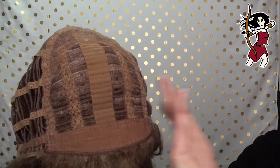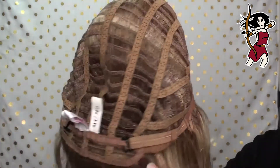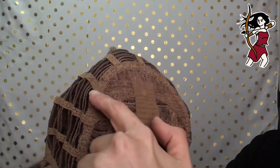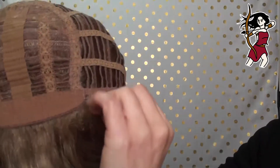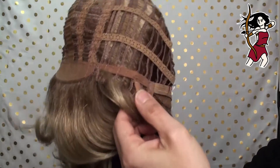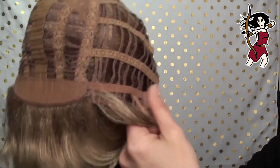Let me take her off and I'll show you the cap construction. Here we are with Becky on the inside of the cap. You can see straight away there's no lace front, and all of this cap is machine made. Up here is probably where you're going to be finding your permatease, and the rest is all open capped. Over here you can see that the ear tabs are open, which is great if you wear glasses because you can put your glasses straight through there — and the hair comes all the way down those ear tabs, which is really good.